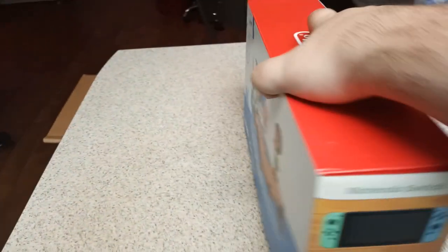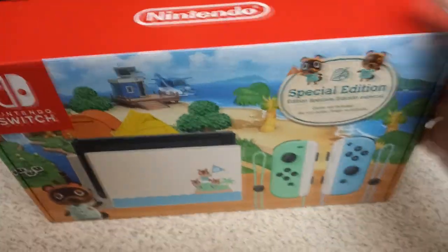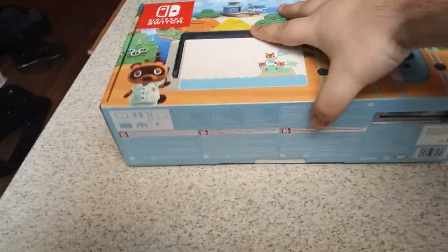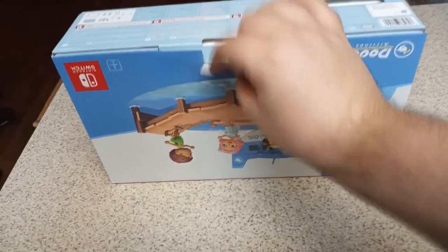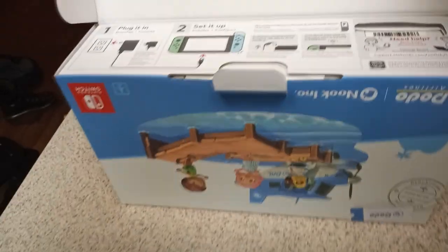Now forgive me, I have to do this whole unboxing video one-handed because I spent all my money on a second Switch, so I can't afford a tripod. You're going to watch me fumble through this box and unbox it one-handed. Oh wow, that's actually surprisingly very easy — there's no tape or anything like that.